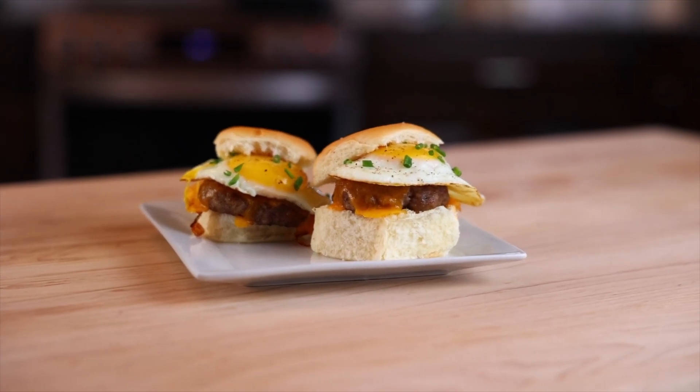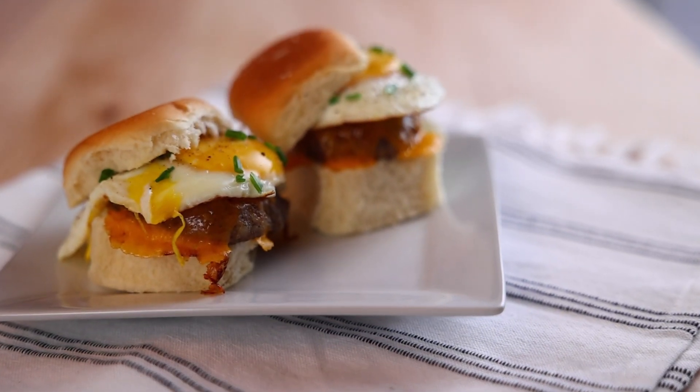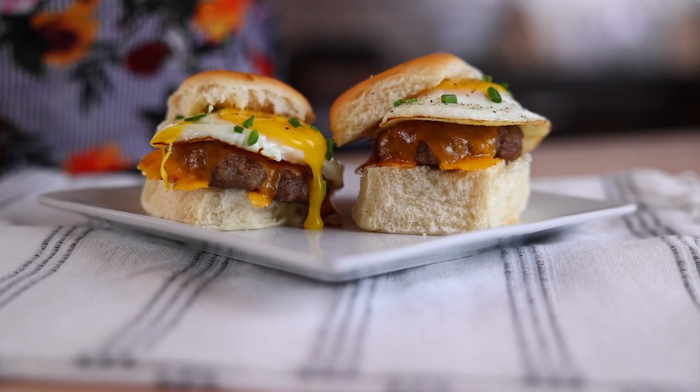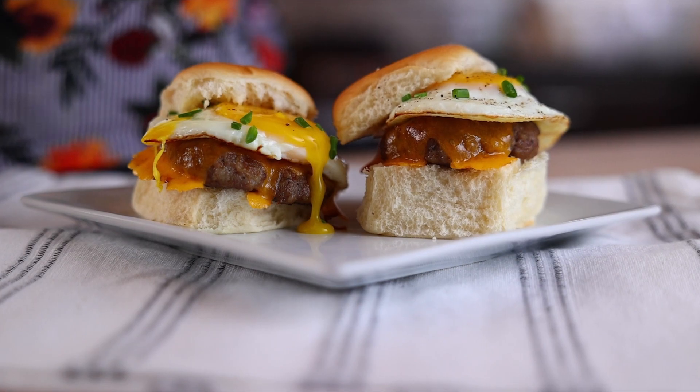Aren't these just too cute to eat? I tell you what, you bring these around your family, friends, and co-workers and you're gonna have a scuffle on your hands — I'm sure it's gonna be about who gets the last one. Make sure to follow us for more cooking tips. Grab our latest edition of The Gathering Magazine for more delicious recipes and I will see you next time on Fresh Dish Foodie.